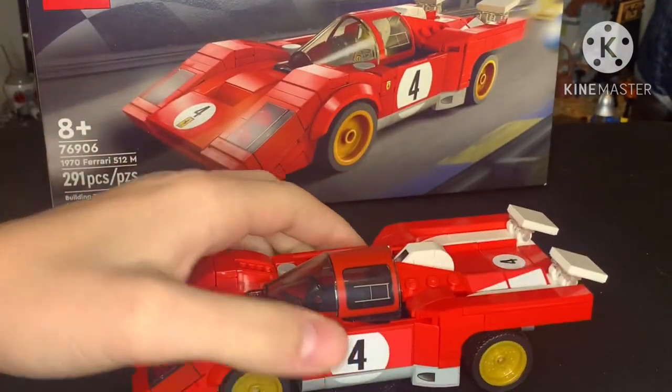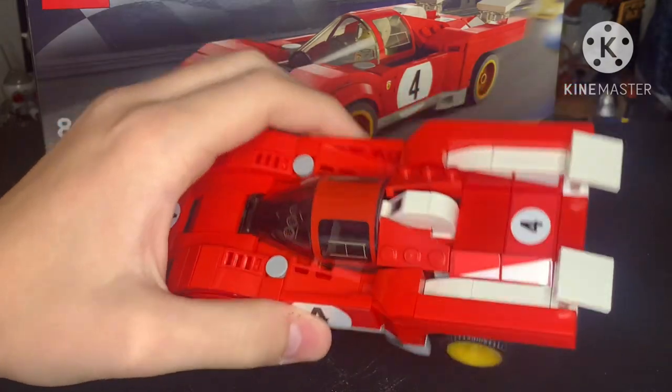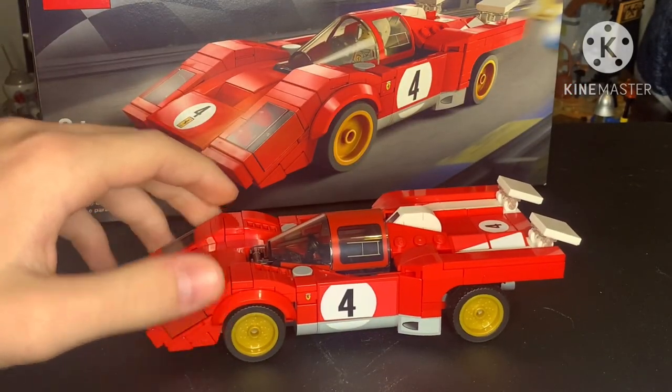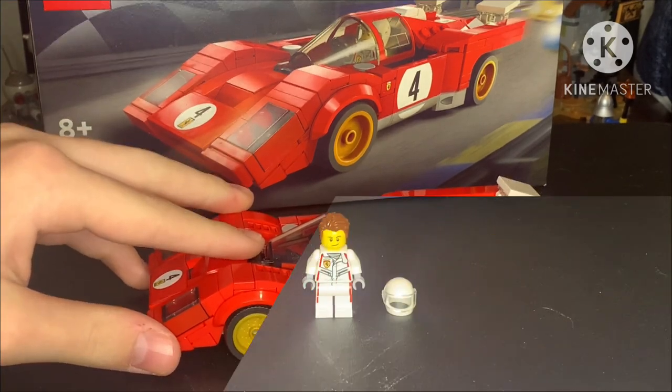But that's all for the build, really. There's not much to it. Although it is super simplistic, and because it's simplistic, I love it. It just looks so good.